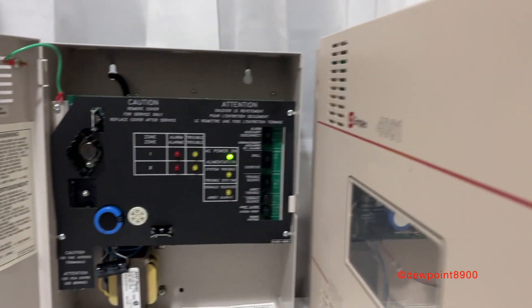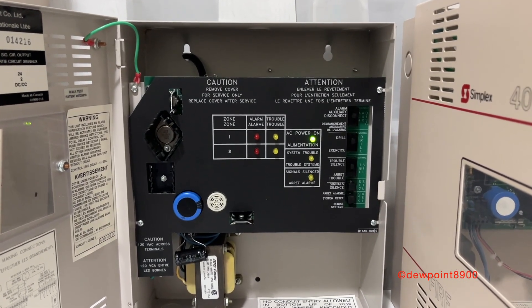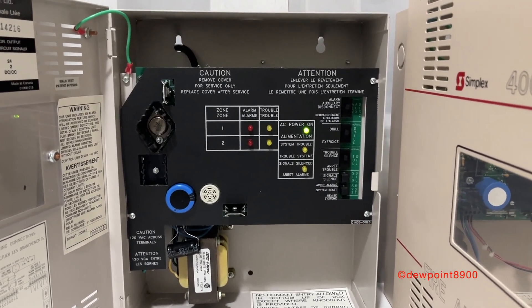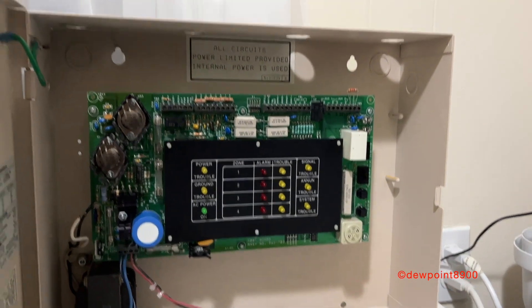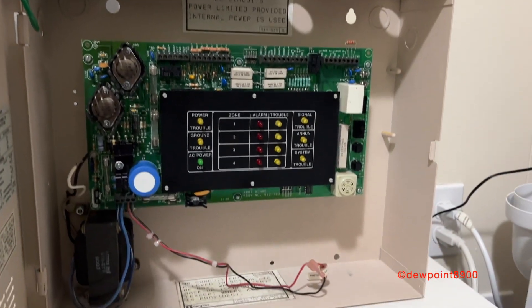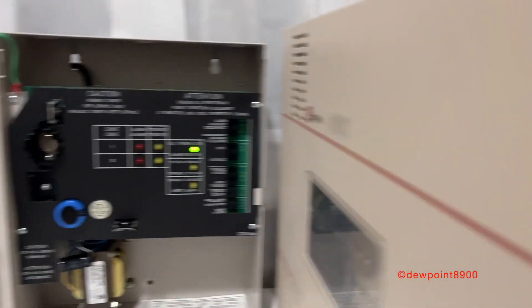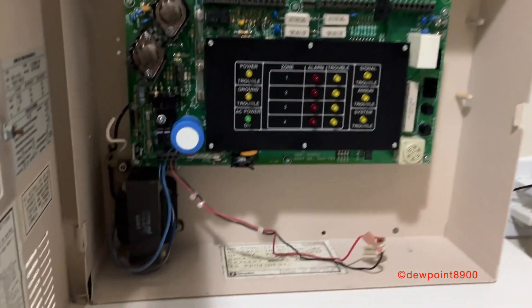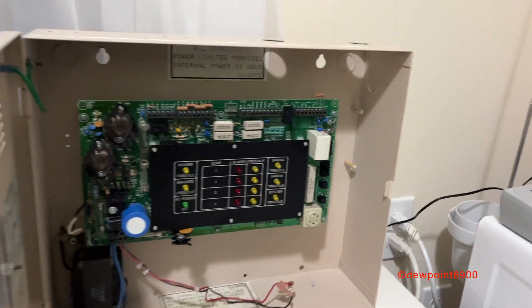Now let's compare the 4001C to the 4001. Both panels are about nine years apart, but the biggest difference here is that the 4001C is smaller — it measures 13 inches tall, 10.5 inches wide, and 4 inches deep. The 4001 is 13.25 inches tall, 16 inches wide, and 4 inches deep. While the face plates on both of these panels look quite different, the internal circuit boards have a similar layout: power connections are on the bottom left, control switches are on the right, and screw terminals are on the top.